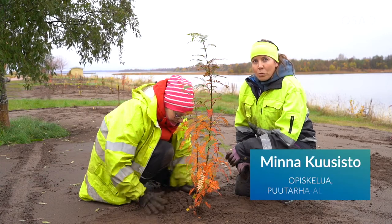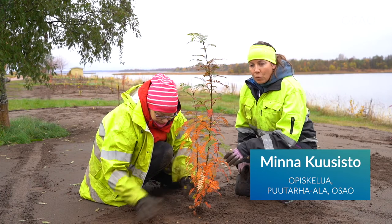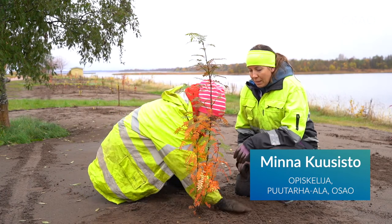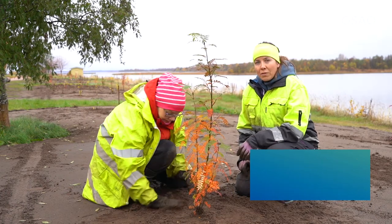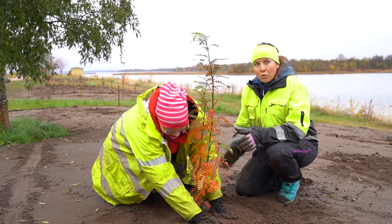Näitä taimia pystyy myös syksyllä istuttaa, kun ne on lepovaiheessa, niin ne on valmiina keväällä sitten kasvua. Istutuksessa on tärkeä se istutuskuopan koko, että se on sellainen 50 senttiä juuripaakkua isompi ja myös syvempi.